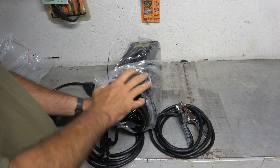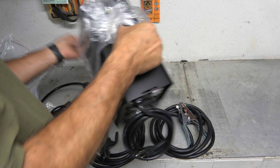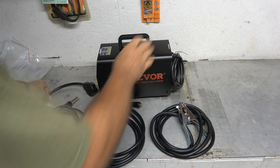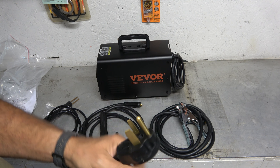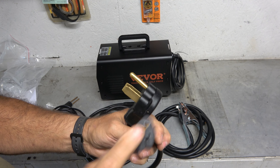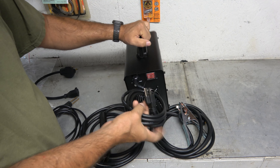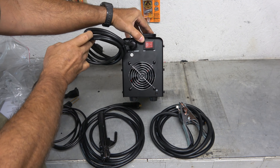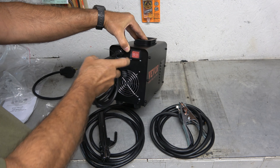Another cool thing about this is that it is also 120 and 240 volts. You can run this off of regular household current, or you can plug it into a big boy. It comes with a big 220 amp connection. It also comes with just a regular 120 converter, so the plug on the back of this thing is just 120. On the back, we've got a nice fan here, and what looks like a semi-waterproof on-off switch.